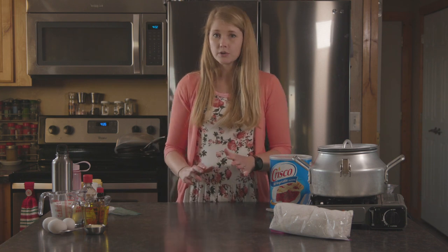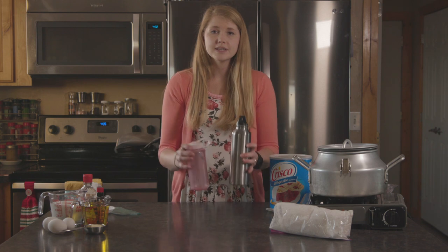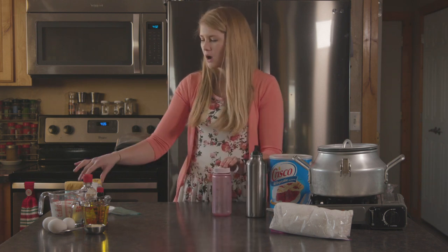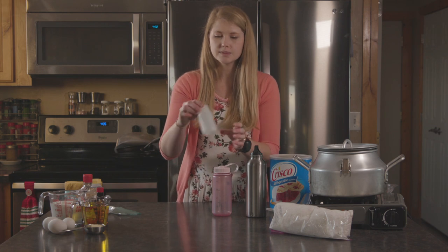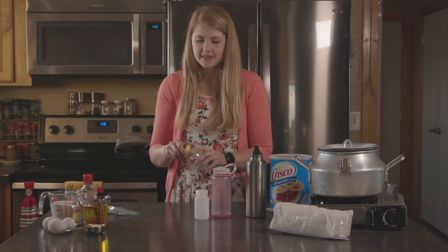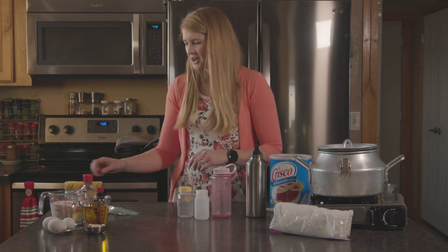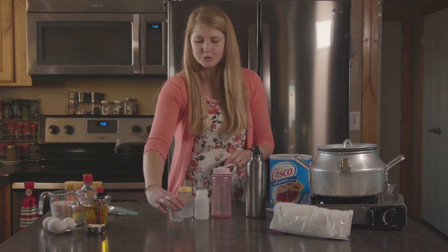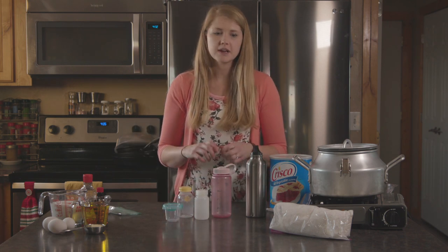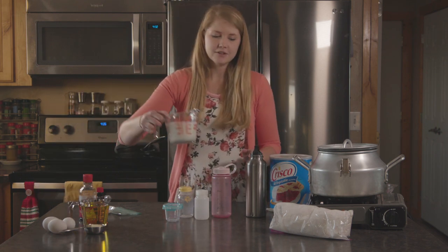The next thing we're gonna do is our wet ingredients. You want to find yourself an arrangement of really liquid-tight containers. I love Nalgene brand — they come in all sorts of different sizes and shapes and they're pretty safe to use with liquids. You can reuse them while you're up there. We need a cup and a half of milk.